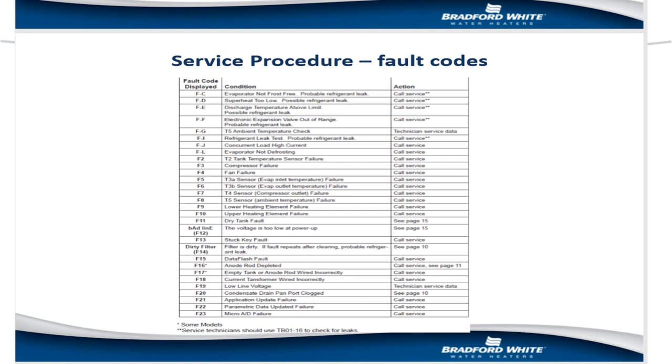One of the nice advantages of a digital interface is that it provides error codes. Before going out on a service call, you could ask the consumer to look at the display and tell you if there's a fault code — for example, F4 in this case indicates a fan failure. This certainly reduces trial and error at guessing what might be wrong.